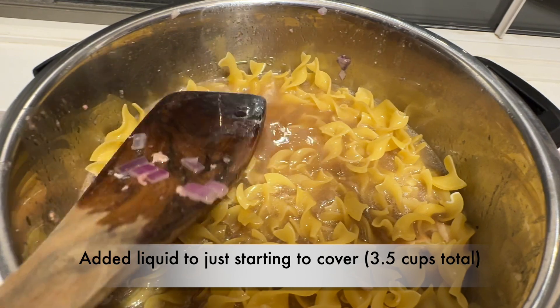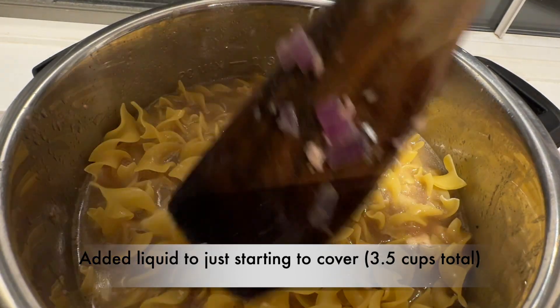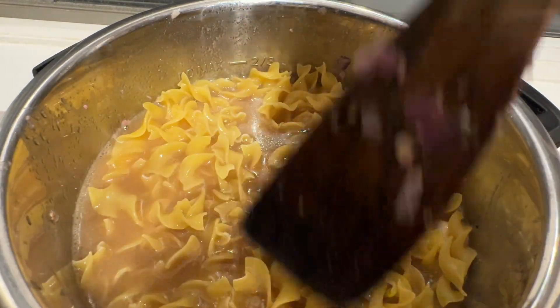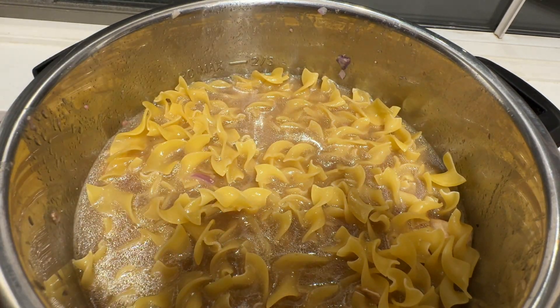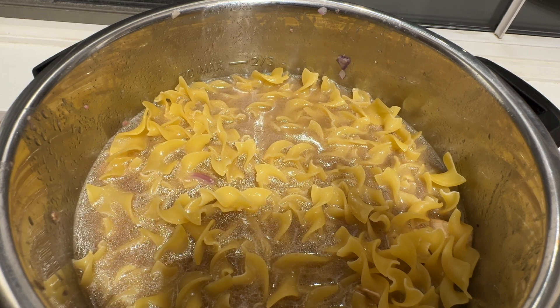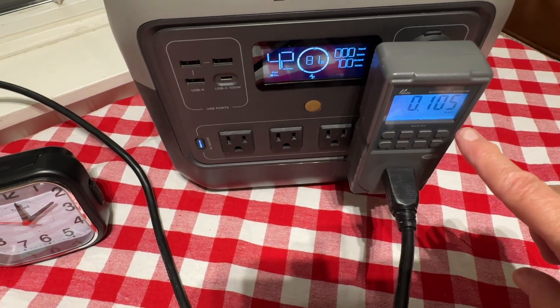I want to make sure that I don't get above the max line, and you can see I'm almost right there. Just submerge these noodles — as they cook they're going to fall into the liquid because the Instant Pot, being pressurized, does not lose liquid. Let's see where we are right now: we're at about 10 minutes and 105 watt hours.